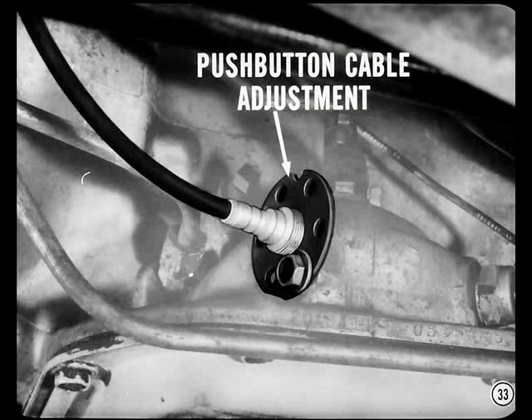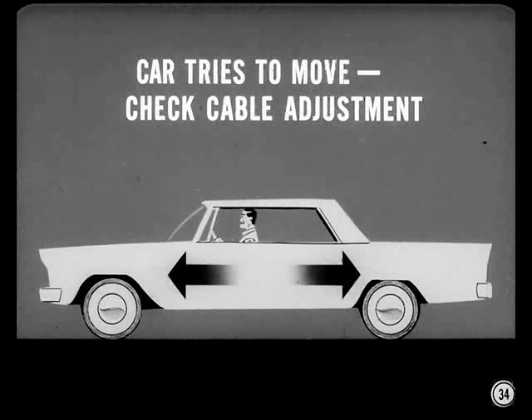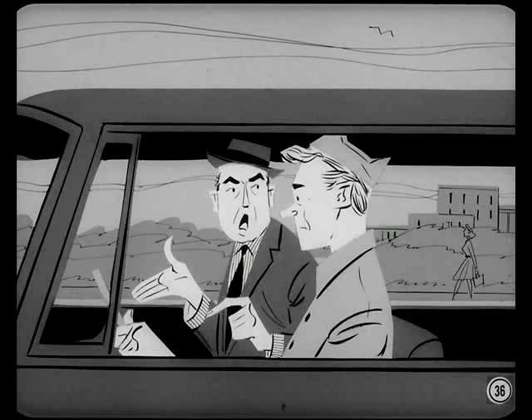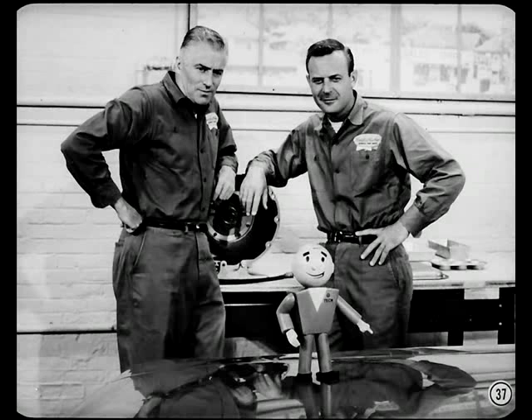Here's a quick way to tell whether the push-button cable adjustment should be checked: push the neutral button and gun the engine. If the car tries to move with the neutral button in, check the push-button cable adjustment — keep your foot on the brake when you do this, or you might drive your customer's car right through the shop wall. I always like to take the owner along when I road test his transmission, so he can demonstrate exactly what his complaint is. After that, I drive the car to bring on the condition the owner's complaining about, and I notice the speeds at which the transmission shifts and how its performance is in general.